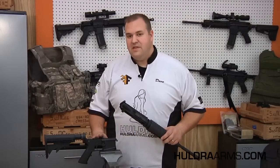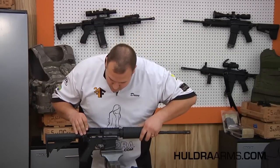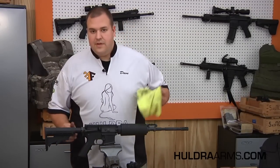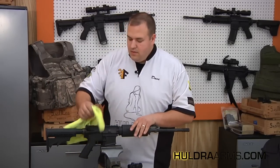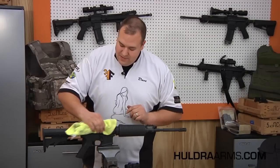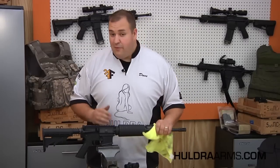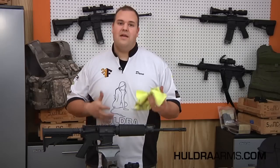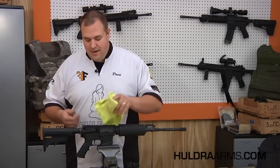Now that we have our lower and upper receiver lubricated, we can reassemble. Next, take an oily rag and simply wipe down the exterior of the rifle. A light lubricant is okay for this — spray or put it on the rag and wipe down all of the metal surfaces. I do not recommend wiping down the hand guard, pistol grip, or stock, as those are areas where we want friction and contact with our hands. This lubrication is just to assist in corrosion resistance.